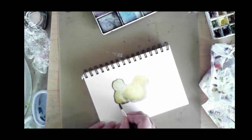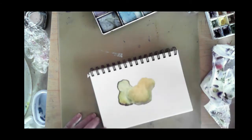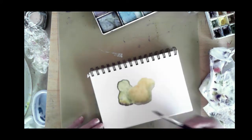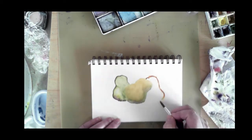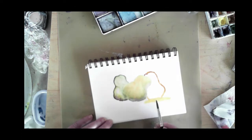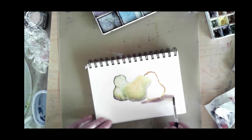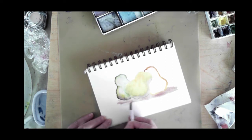Here you can see I've got the second pear in the background, which is a darker green, and I'm dropping in color along the edges. I'll also dab off my brush once I get enough density of color on the page and pull out a few spots where I will have highlights. You'll see me do that as the video progresses.